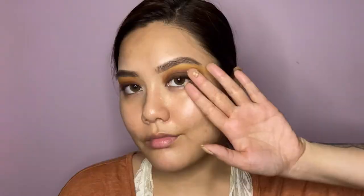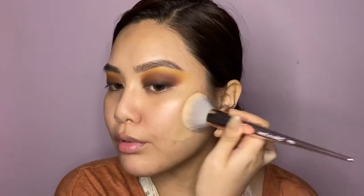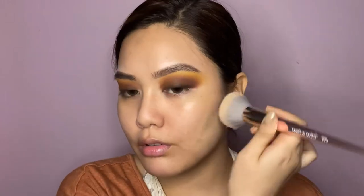Moving on to my face — I'm priming using this primer by Sugar, focusing mainly on the centers of my face. This is a pore-filling primer, so I'm pressing it into my skin. If you're working with a pore-filling primer, I'd recommend pressing it in so it really fills those pores.